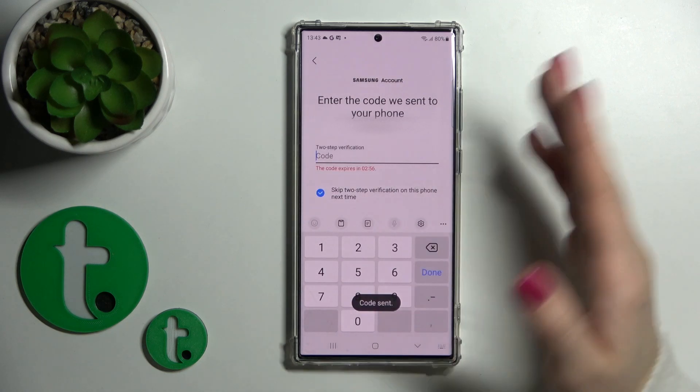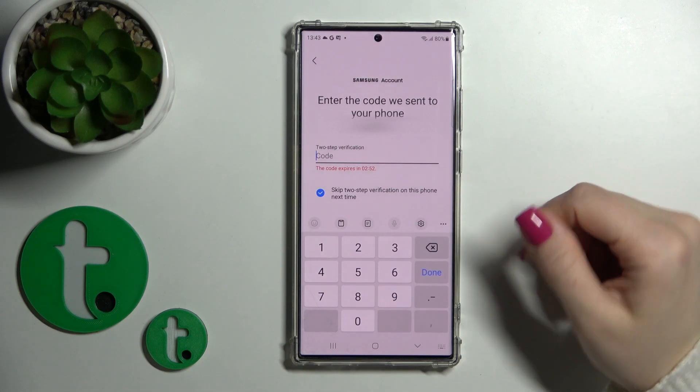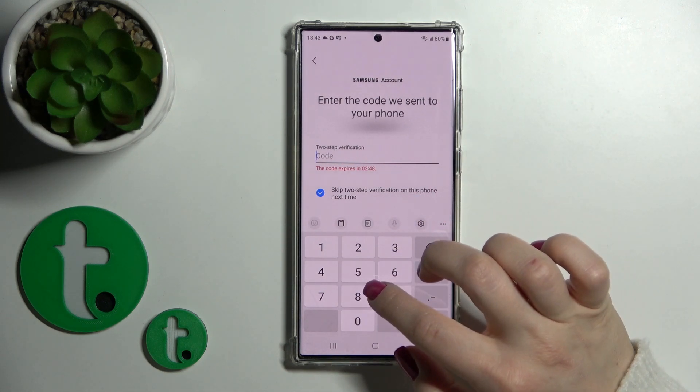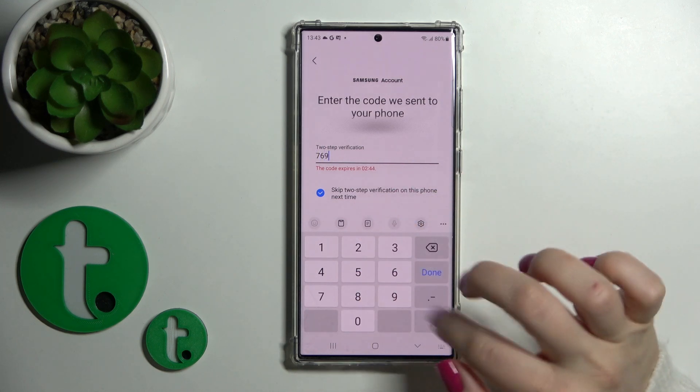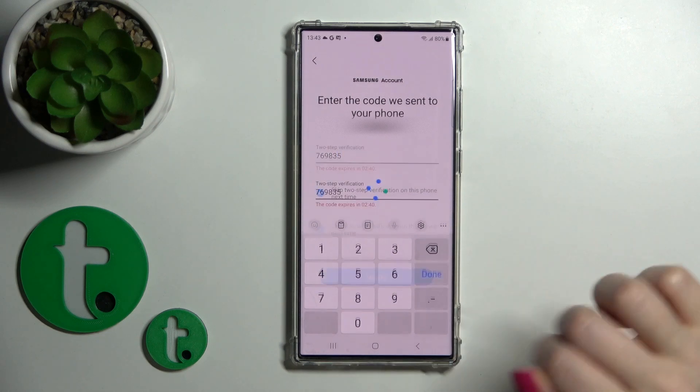Now you should verify your account with your phone number. Just wait for the code to verificate your account.